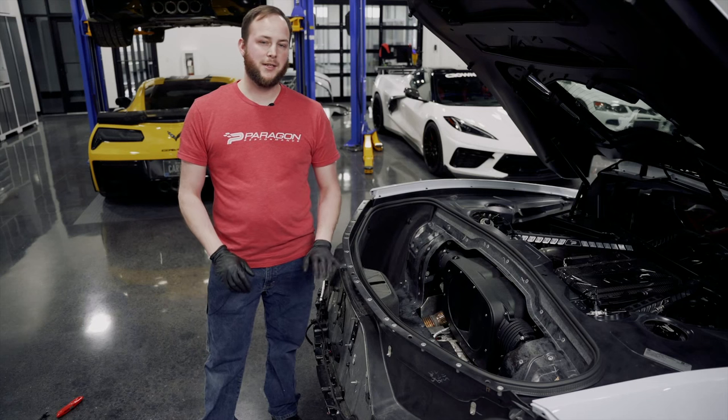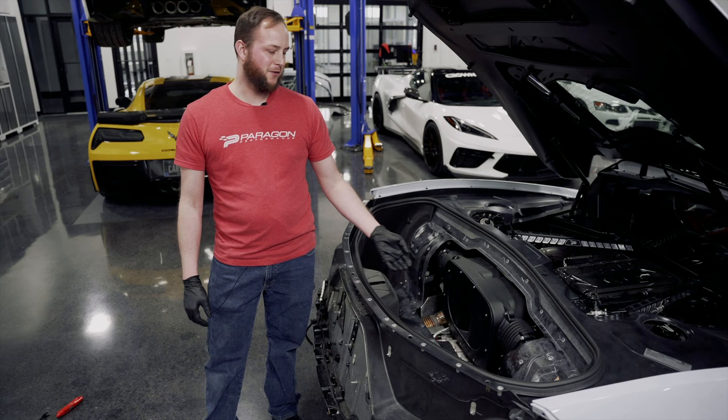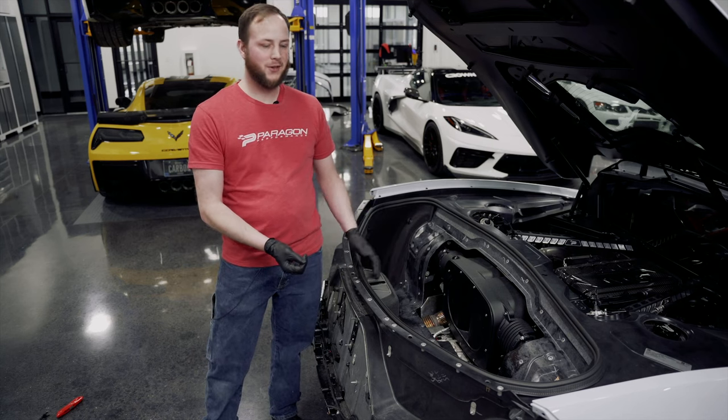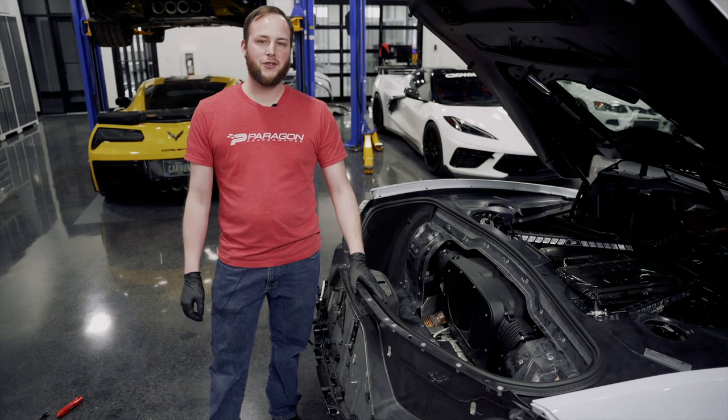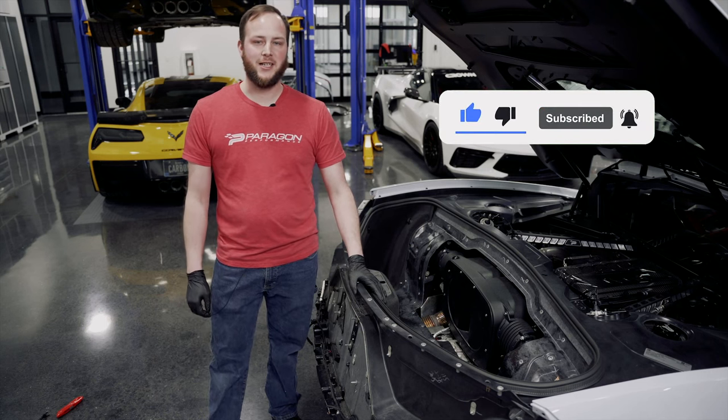There you guys have it — a pretty simple install getting that Haltech intake installed. Get your pictures now because unfortunately when you put the trunk back together you don't get to see it anymore. All you have to do is finish getting your trunk together and you're good to go. As always, like, subscribe, and comment — we'll see you guys next time.